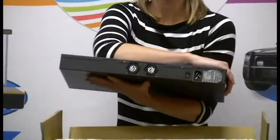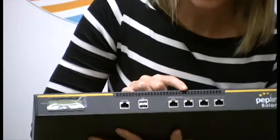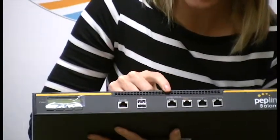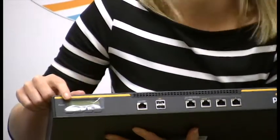Now on the back you have your on and off switch, and on the front you have your three LAN ports, your one WAN port, two USB ports, the console, and an LCD screen.